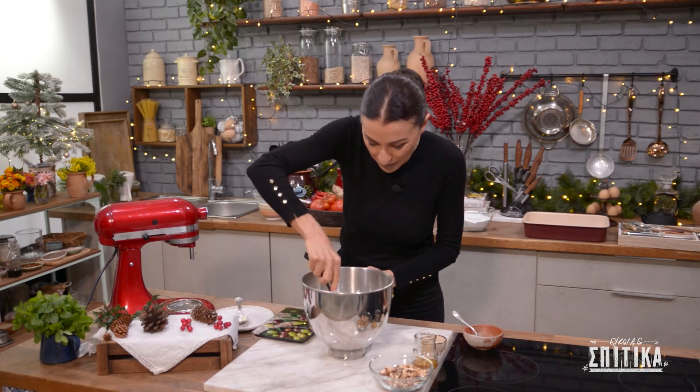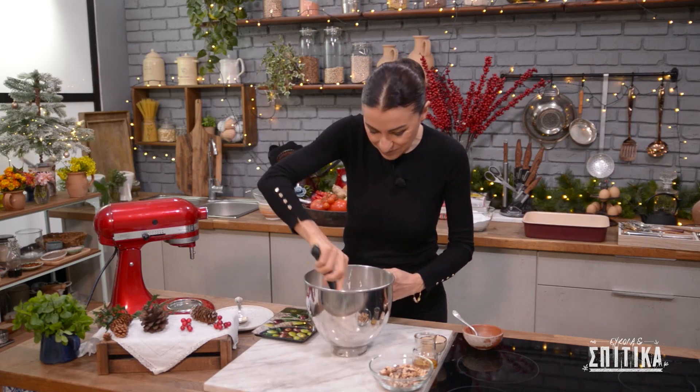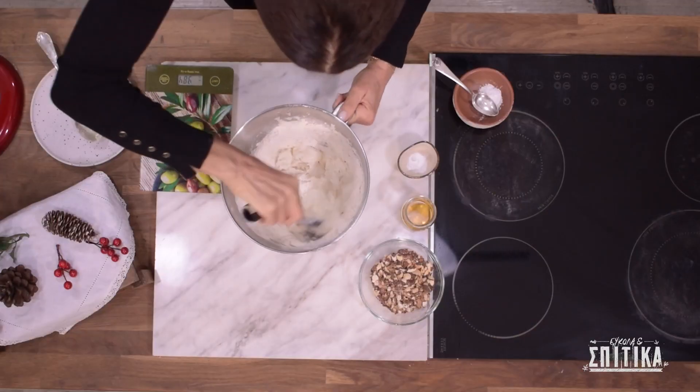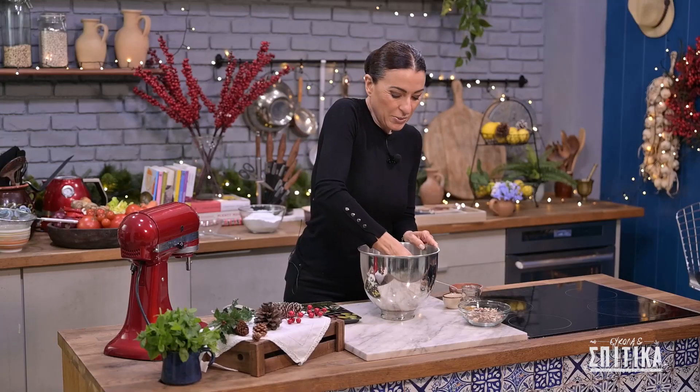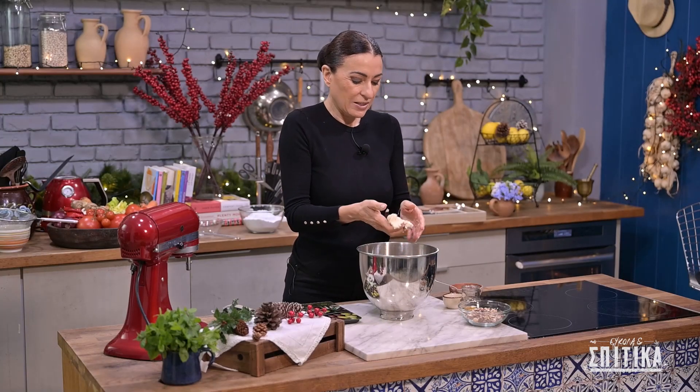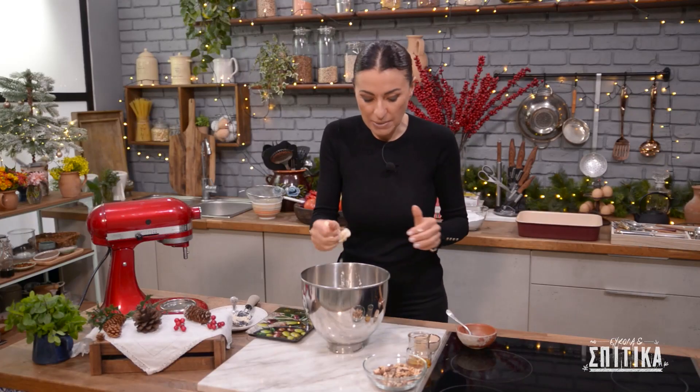Ανακατεύουμε με τη σπάτουλα για να τραβήξει το βούτυρό μας το αλεύρι. Ελέγχουμε τη ζύμη μας — νομίζω είμαστε εντάξει, δέστε πόσο ωραία απαλή είναι. Και πάμε τώρα να προσθέσουμε τα υπόλοιπα υλικά.